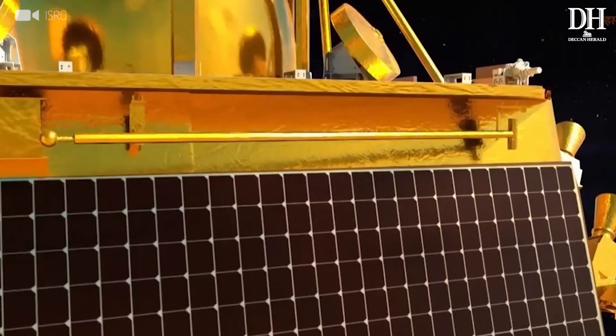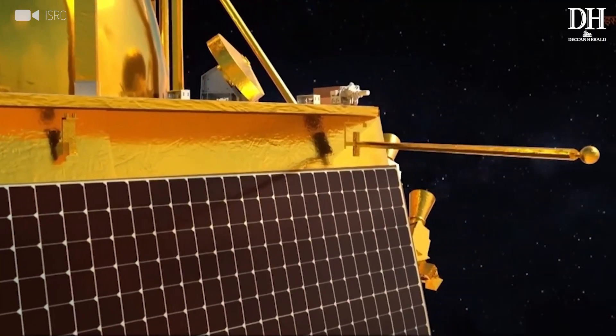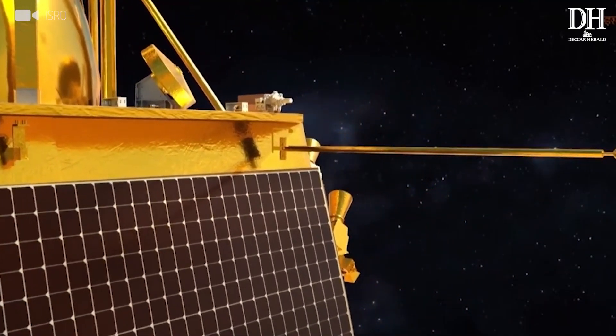The third experiment on the lander is the Langmuir probe. This is basically meant to study the plasma around the landing site at an altitude of 2 meters from the lunar surface, and this would also be the first-of-its-kind measurement at such a high latitude.